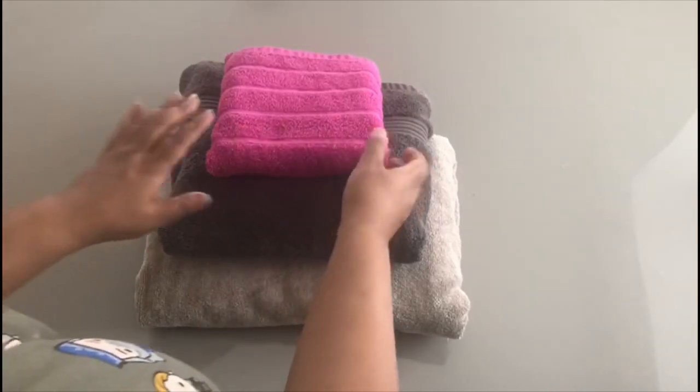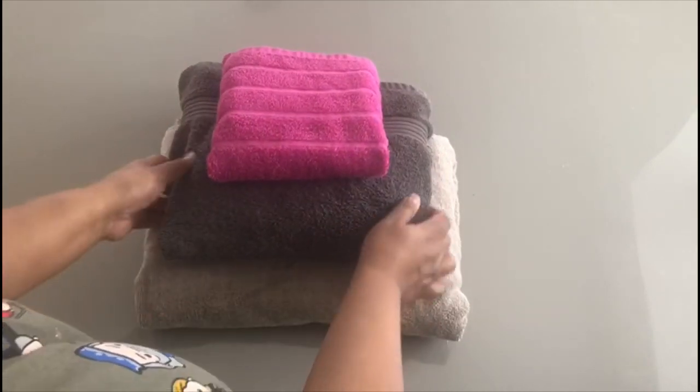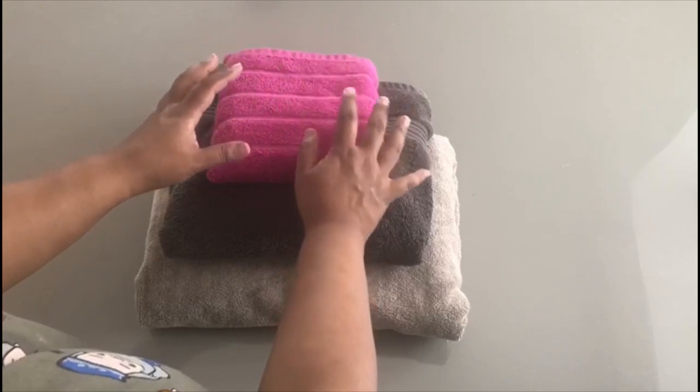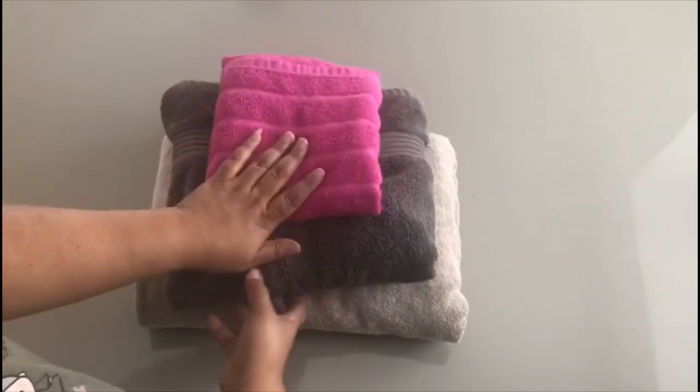Hi everyone, are you like me and you have lots and lots of towels — different sizes, different colours — and you put them inside a cupboard shelf where sometimes when you pull one, the rest come loose and fall apart?